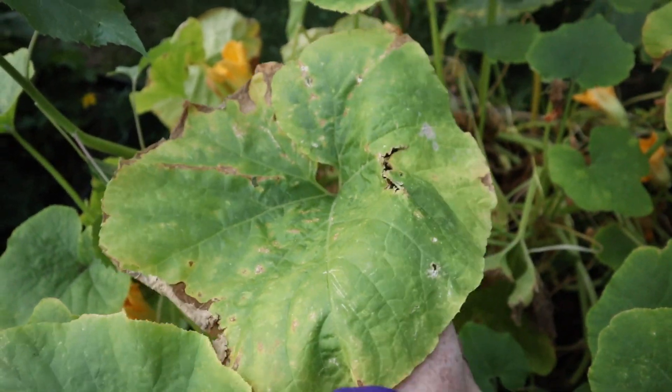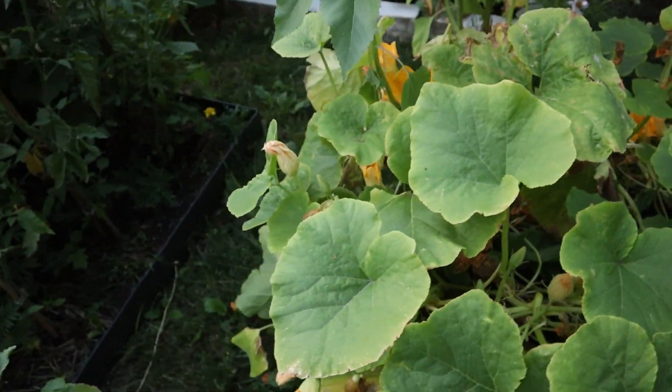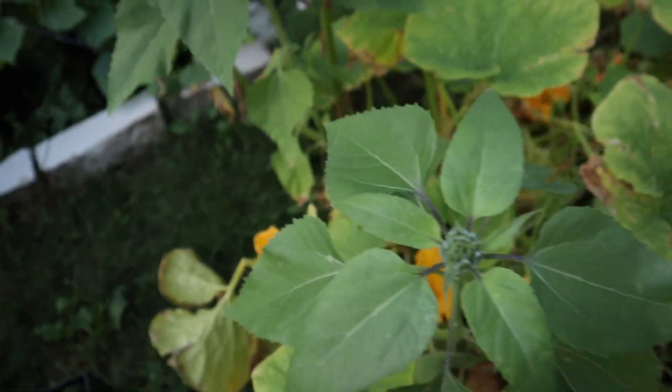The other thing to note is that the yellowing seems to be more intense and there is actual leaf loss towards the base of the plant, the older portions of the plant. Now this may or may not be normal — we'll discuss how to determine if it's normal here in a little bit.